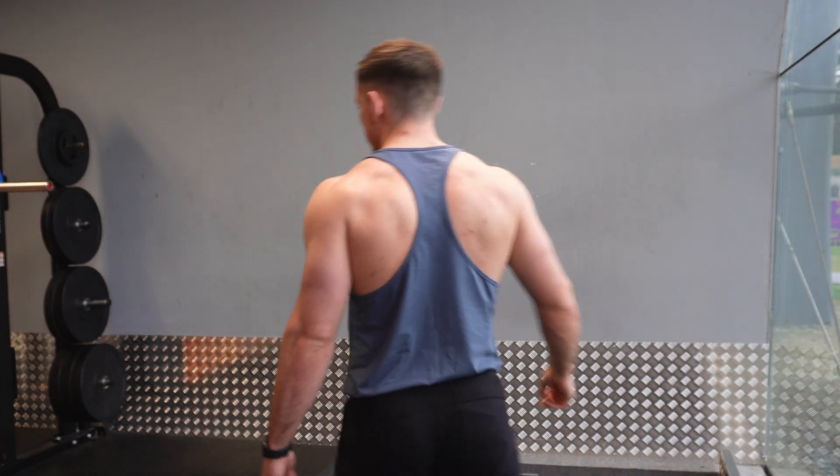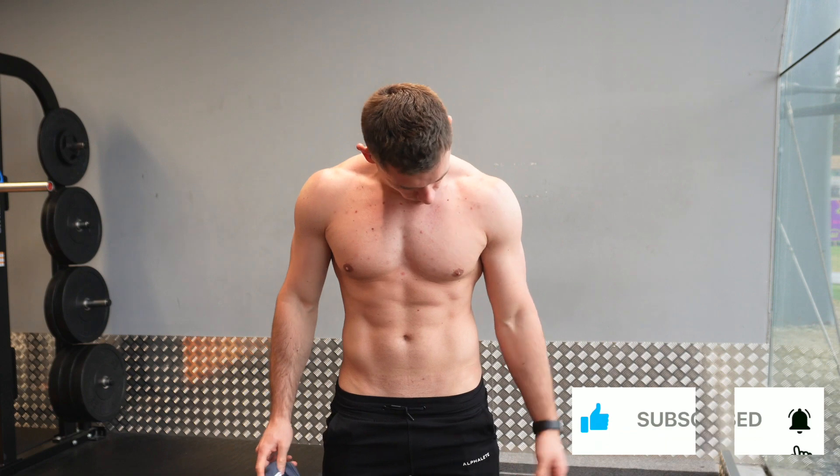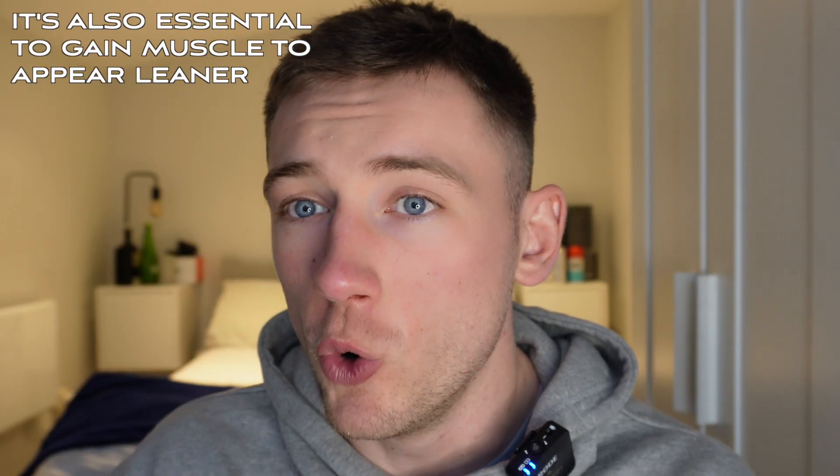The purpose of this series is summer shredding, but when it comes to being in the absolute best shape of your life, you don't just want to lose body fat — you also want to maintain or even gain muscle mass throughout this period. So let's get straight into it.